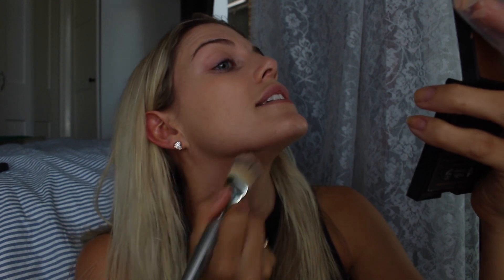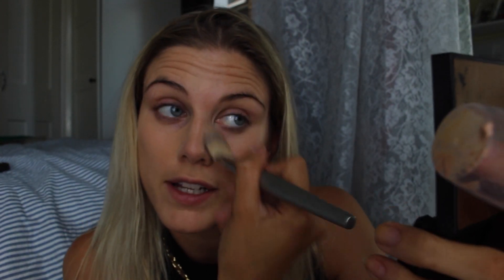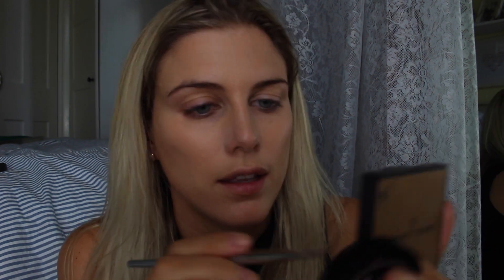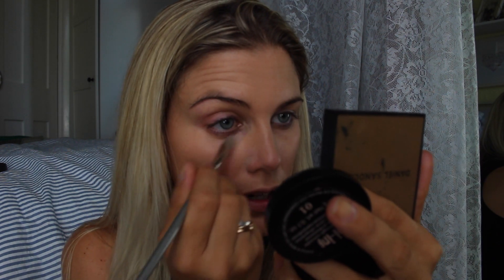I'm taking it down below my chin just so you don't get that two-tone look that people sometimes get. I'm not worrying too much about under my eyes because I'm going to use illuminator and concealer for my dark circles. The first thing I do is take Benefit's Boing and go into the dark patch in the crease of my nose and under my eyes.